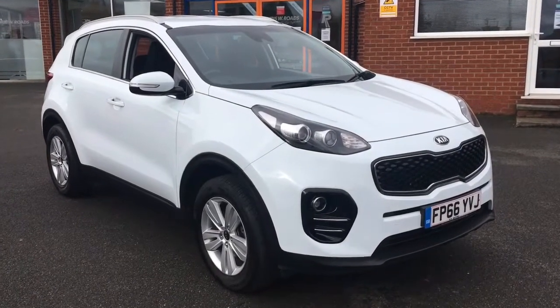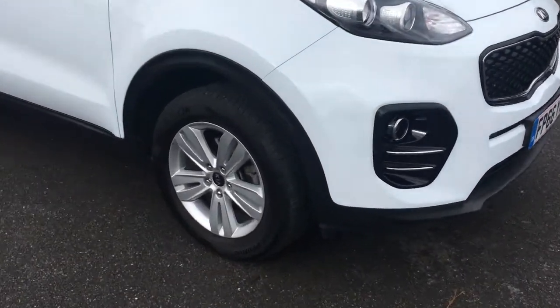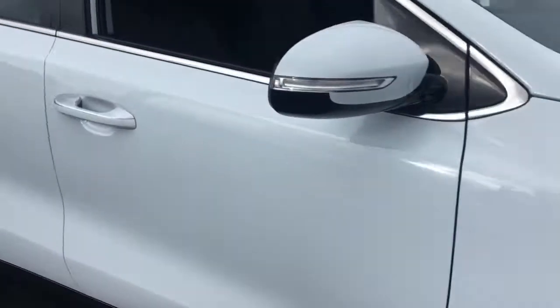Hello, this is Rob from Cresta B Roads in Ripley. Here we have a Kia Sportage finished in Arctic White with 17-inch silver alloy wheels. It's a great looking car.